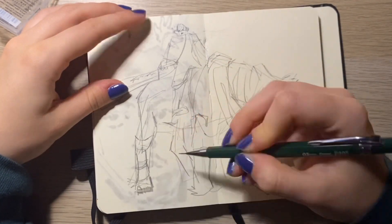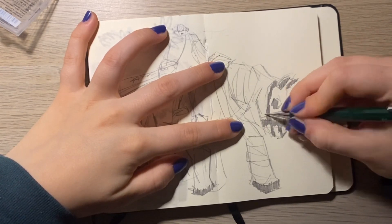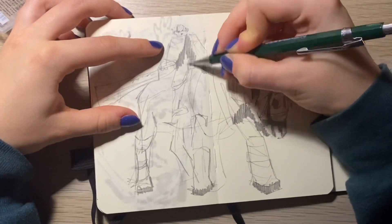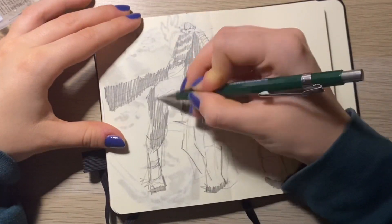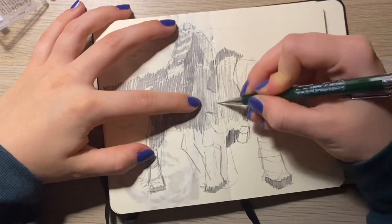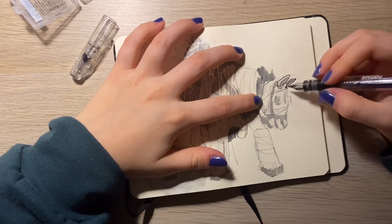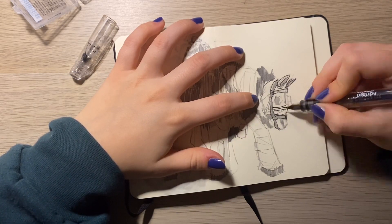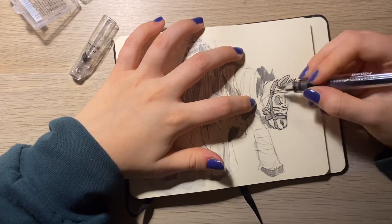Today I wanted to talk a little bit about my process — like how I pick references and what I like to do with them. I'm going to show this reference later on, but it was kind of a challenge for myself because it's not the kind of object or subject I usually draw. I really like all of the folds and the nitty details, which is super cool — the image is very well done.